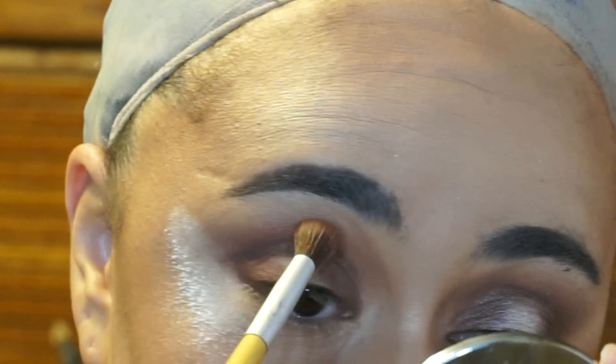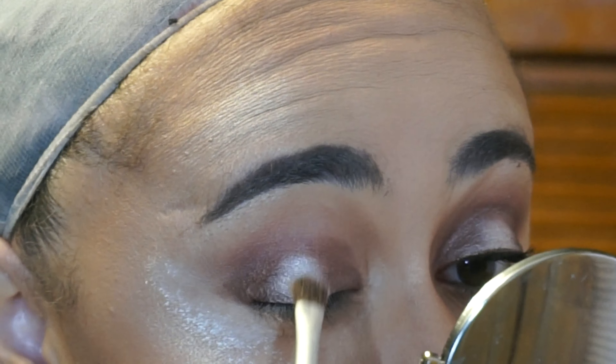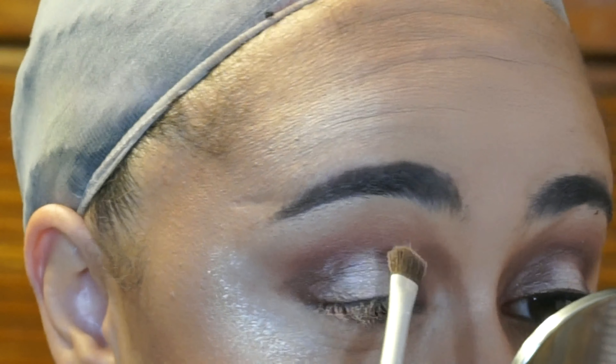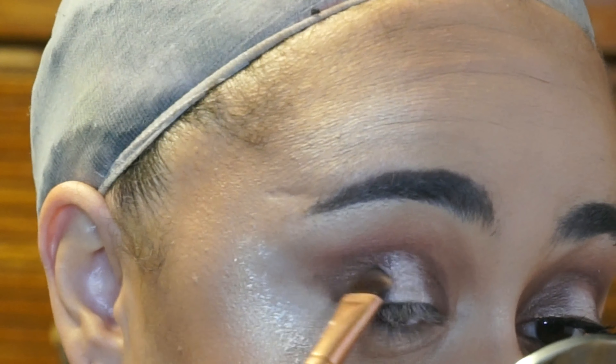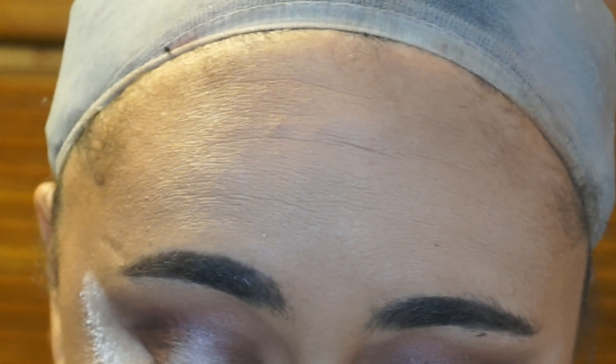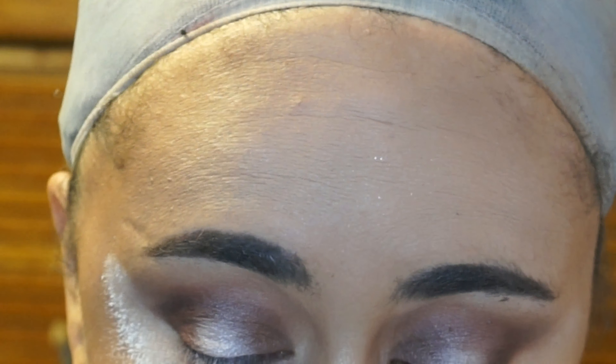I applied some translucent powder just to keep that outer corner from going crazy. Then in the center, I'm applying Vermeer, and I'm applying this with a wet brush. Then I'm going to take Antique Bronze and make seamless edges around Vermeer, just to make sure that the look is cohesive and there aren't any stark lines. It creates a nice gradient effect on the lid.